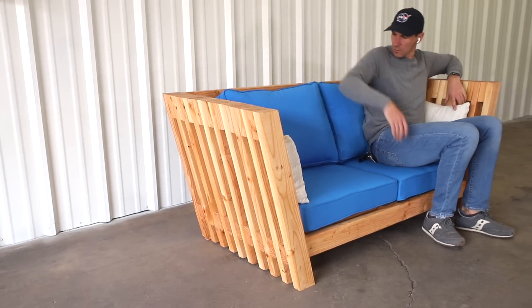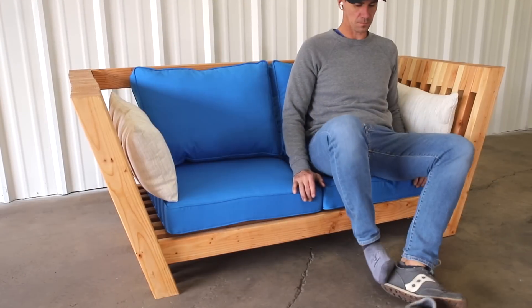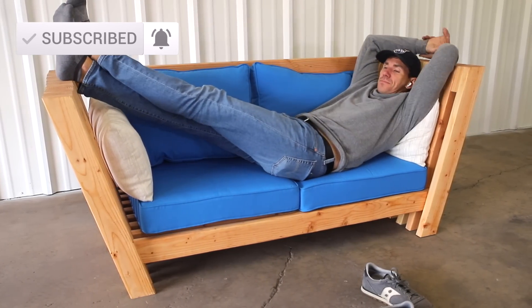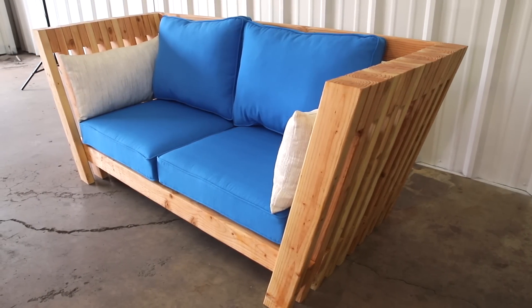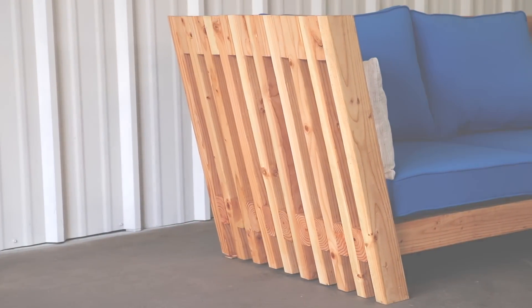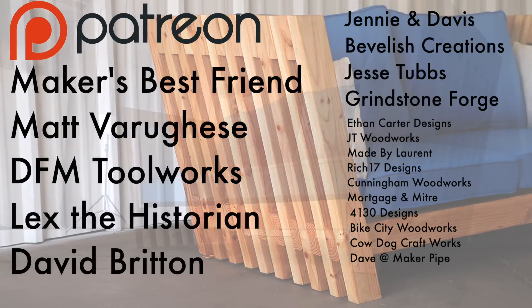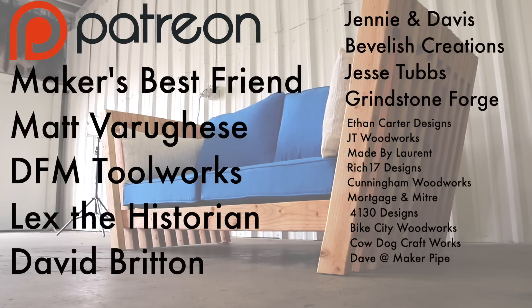Make sure to check out the build article link below for step-by-step instructions. Also get subscribed to keep up with all my upcoming projects — I've got a playlist of more DIY build projects queued up. I make these videos and plans available for free on YouTube. If you're interested in supporting the channel check out my Patreon page linked below, and I'd like to thank my top patrons: Matt Varages, David Britton, DFM Toolworks, Maker's Best Friend, and Lex the Historian.